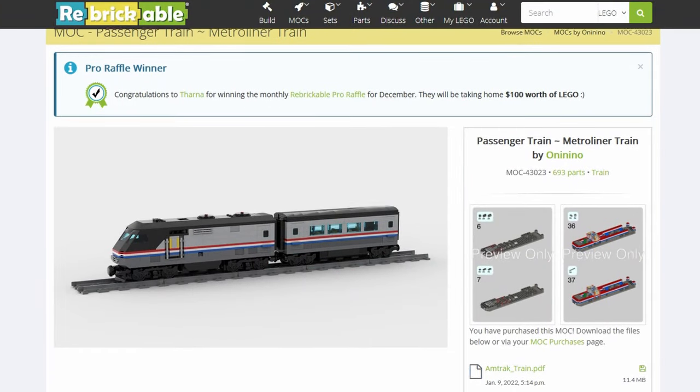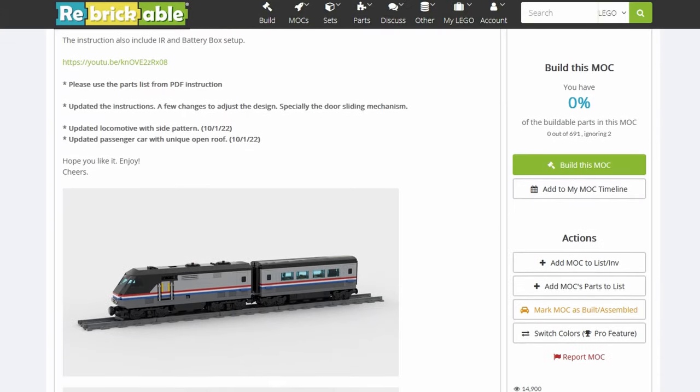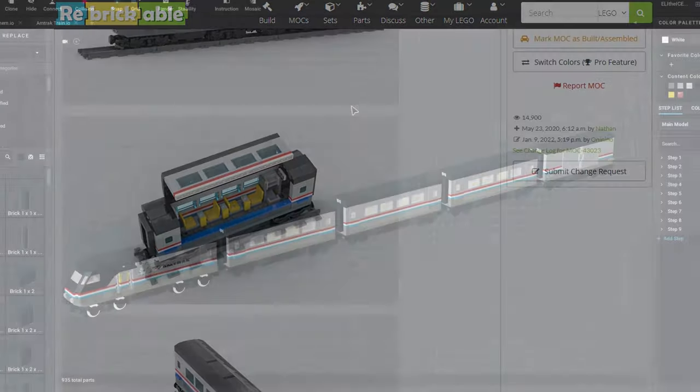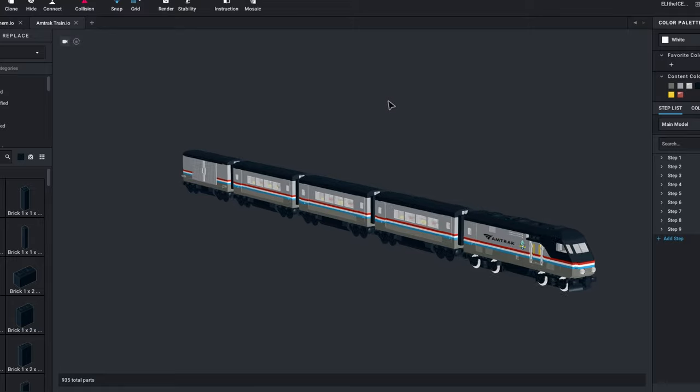In today's video, we are going to do the next best thing, which is to build a modern Metroliner designed by OniNino on Rebrickable. The instructions are for a locomotive and passenger car. I've expanded it by building three of the passenger cars from the instructions, and a simple baggage car I designed to fit with the train.